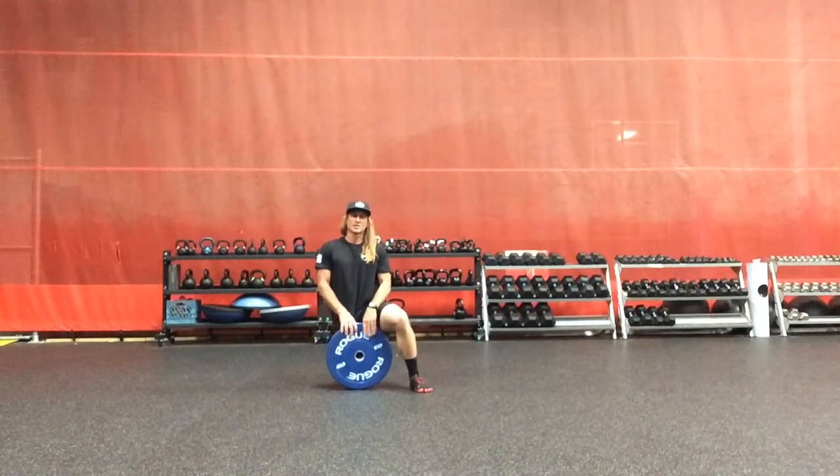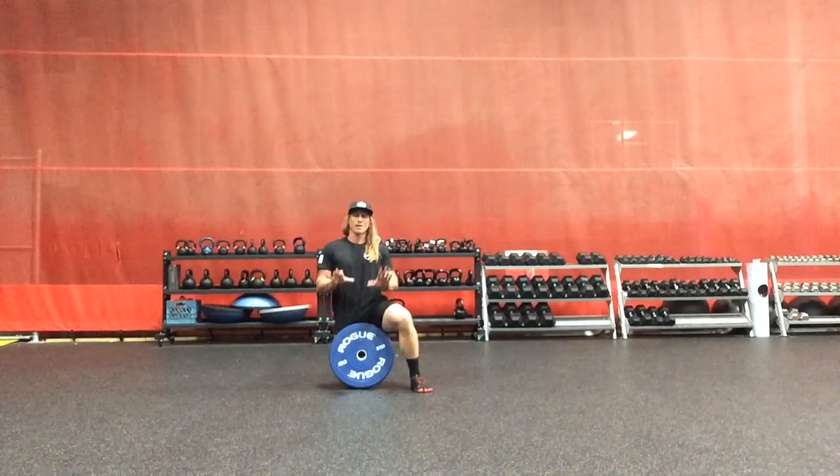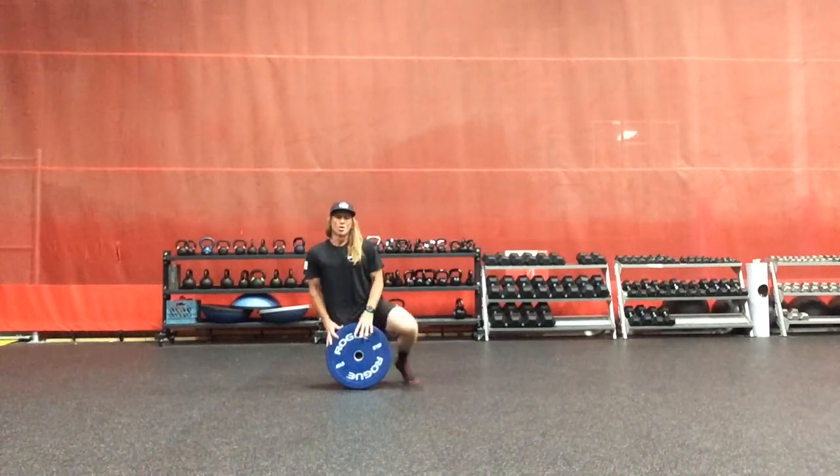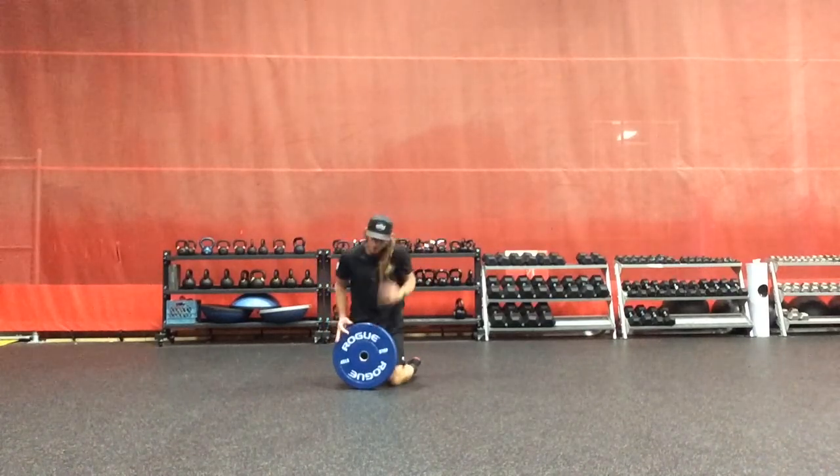I'm playing push-up pivot matrix. The right hand will be driving and we'll be in an LXX position moving from wide to normal, shoulder width with the hand position.